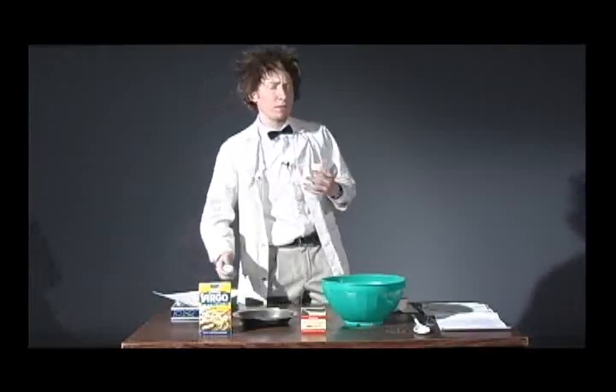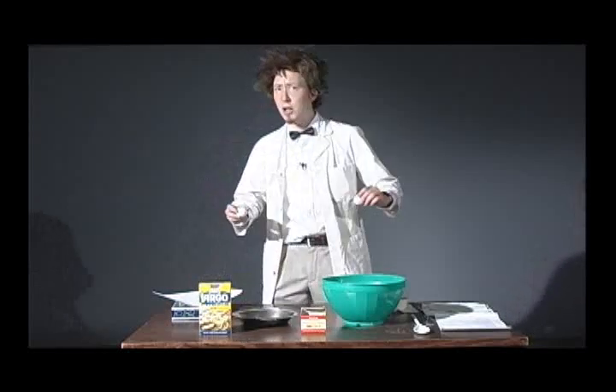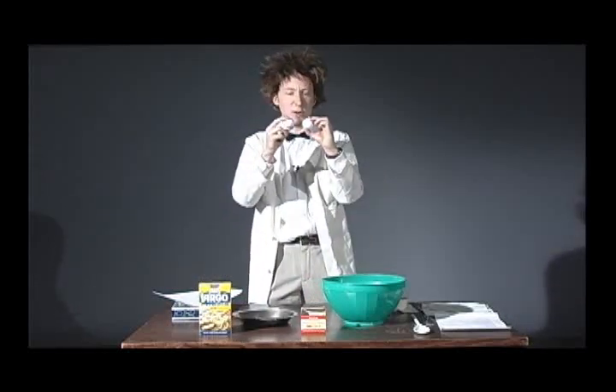Now, when water freezes, it becomes a solid, like ice. In ice, the molecules are very stiff and rigid. So you can't push them, you can't pull them apart, without great force at least. And so they're kind of stuck like that until they melt.